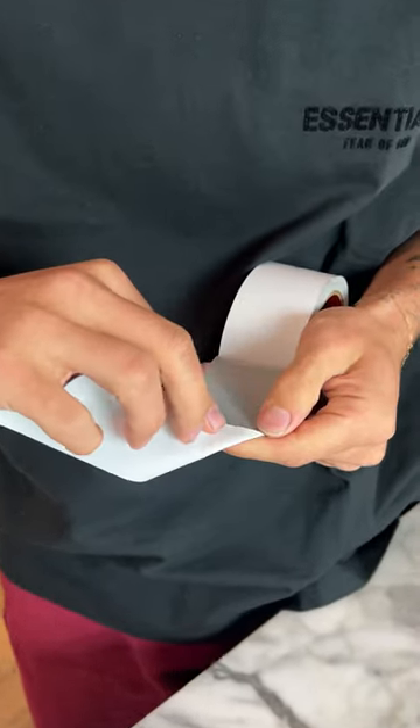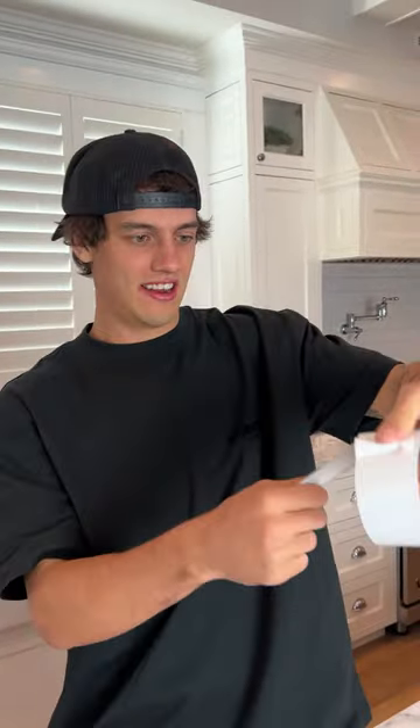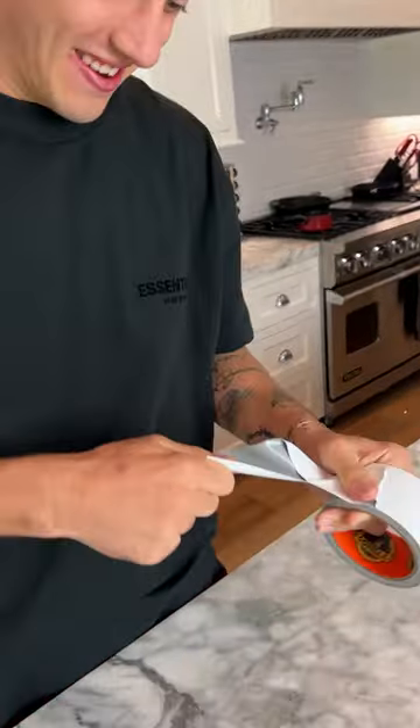If we fold it over in half just to keep our place, now we rip down — rip. Oh, look at that! We kept our place and got a perfect rip. It actually works!